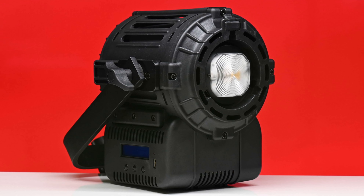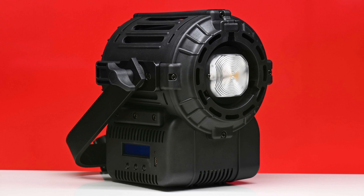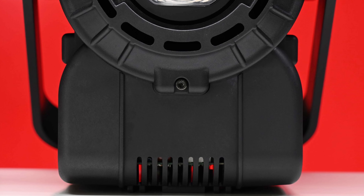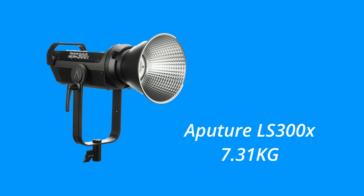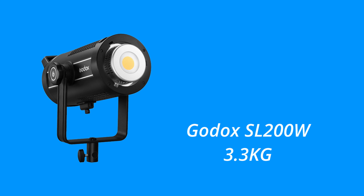The Lupo MovieLight 300 Dual Color Pro weighs in at 5 kilograms or 11 pounds. What you need to remember is this is a self-contained light and the power supply is built into the fixture, so there is no additional power ballast that needs to be connected. This does make it very quick to set up and use. To compare to other fixtures, the Aputure Light Storm 300X tips the scale at around 7.31 kilograms, the Amaran 200X bicolor LED light at 4.97 kilograms, and the Godox SL 200 Watts Mark 2 LED video light weighs 3.3 kilograms, making it the lightest of the four.